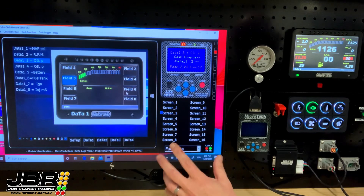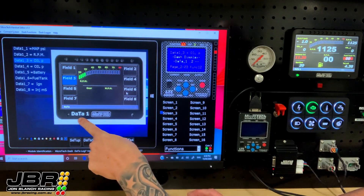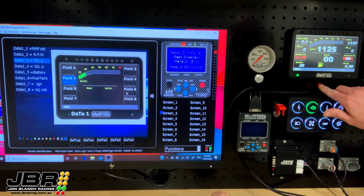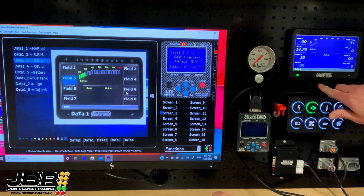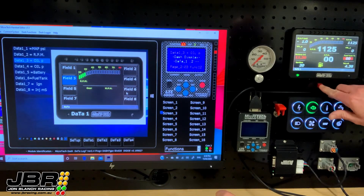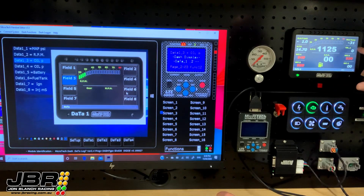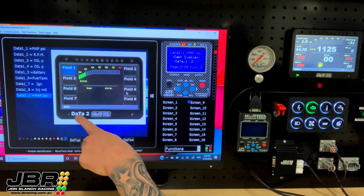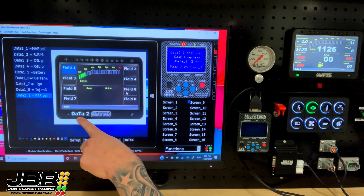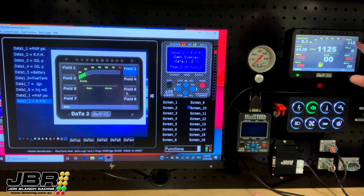You can have up to four different display screens. This screen here is data screen number one, which is indicated here. We scroll through the screens by using the external press button — data screen number two, data screen number three, and then data screen number four. So if we wanted to change something on data screen number two — for example, replace the water temperature — we scroll through until it says data screen number two. Field number two currently has water temperature displayed. We'll change that down to RPM and now again you'll see that being displayed on the dash.